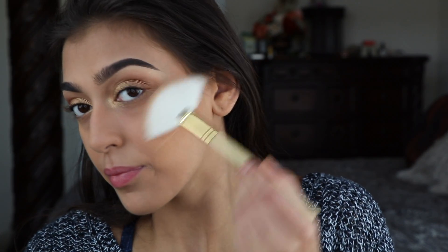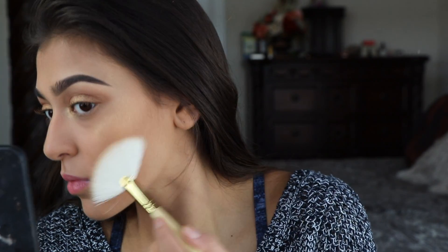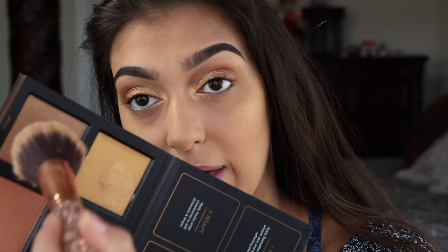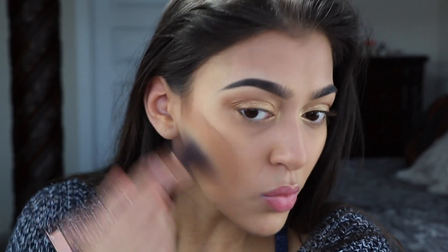Then I'm gonna go in with Maldives on top of that. I'm also going to go in with a bit of Aruba and just kind of bronze up my face a little bit, and then a little bit of the Bora Bora and pop that on as blush.